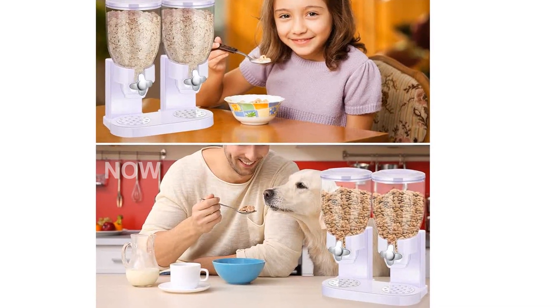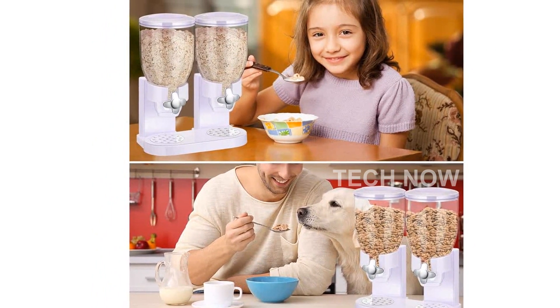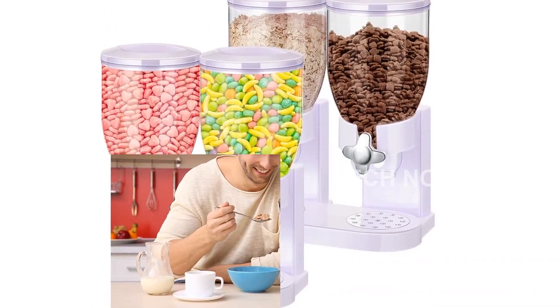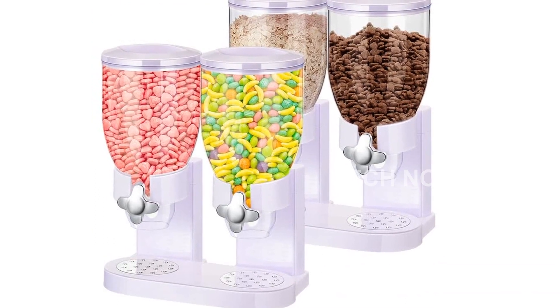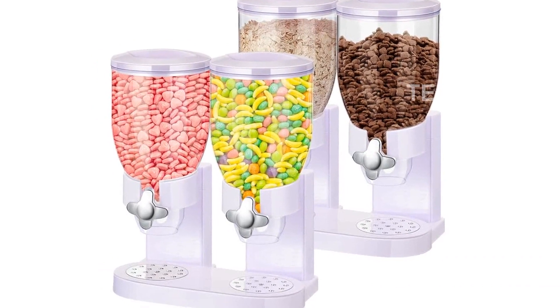The dispenser is made of high-quality ABS and PS plastic, ensuring durability and longevity. It's airtight, keeping your food fresh and dry for a long time. The controller ensures smooth rotation, providing you with a reassuring user experience.